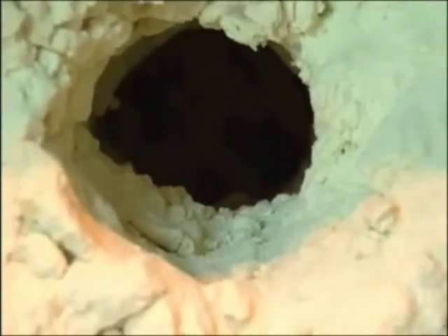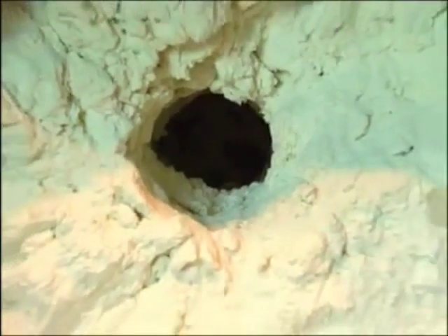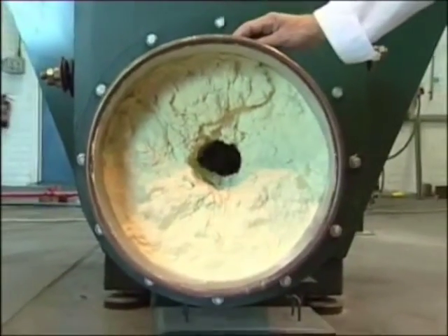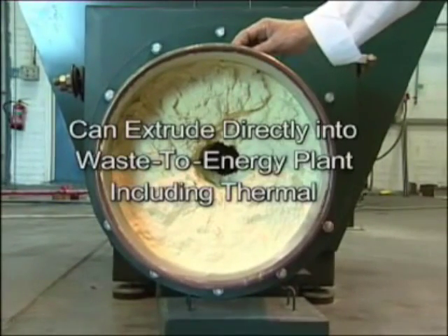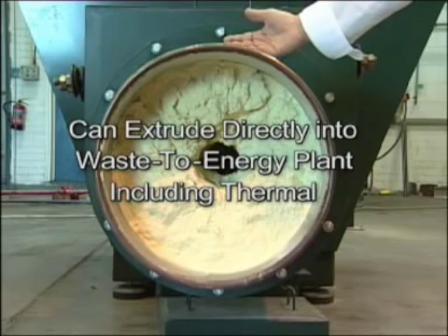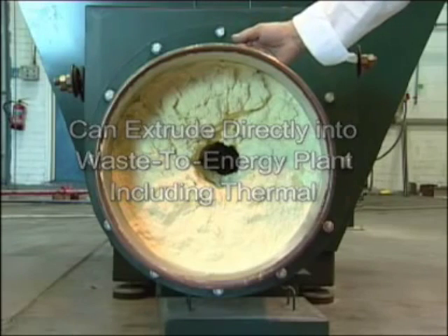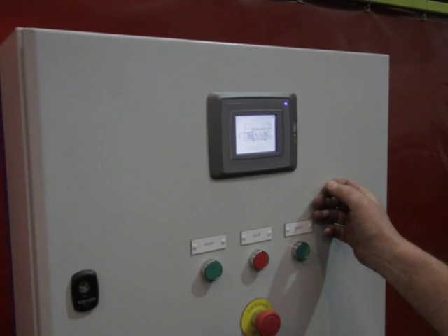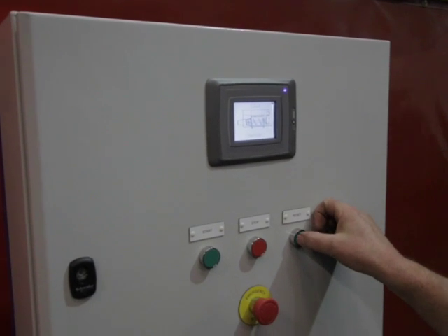We are told that in waste-to-energy plants, Revolution is almost ideal in processing and extruding the material directly into the thermal zone. The reason for this is that we extrude the material as a solid plug, creating a self-renewing airlock which prevents the ingress of air. This is essential for maintaining clean emissions.